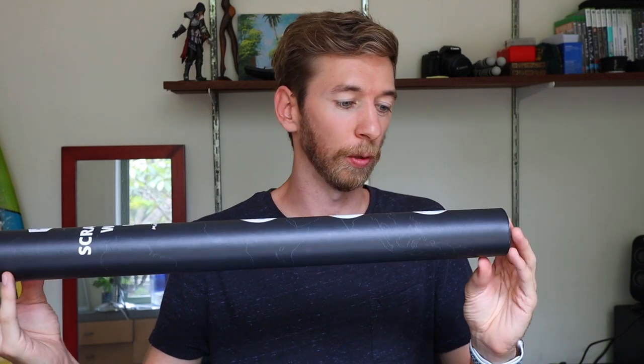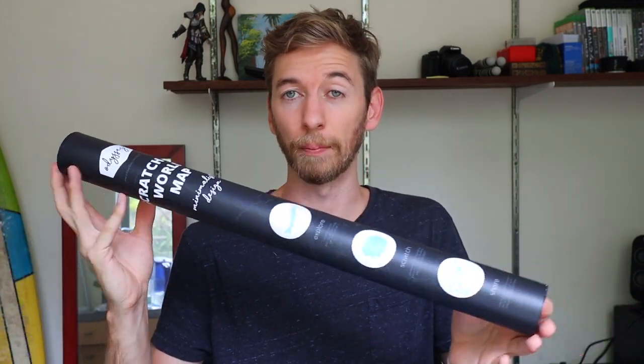So there's a super cool tube that it comes in, so if you're moving house or moving room you can roll it back up, put it back in this — it's a great place to store it.